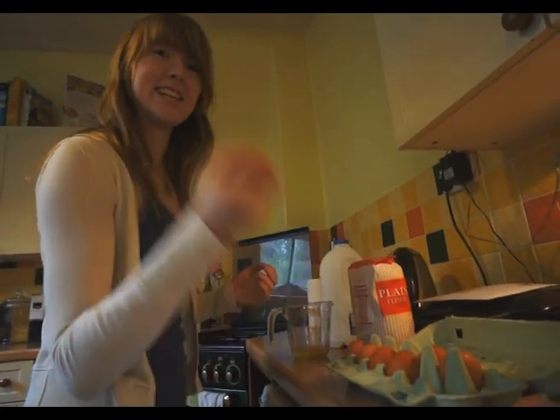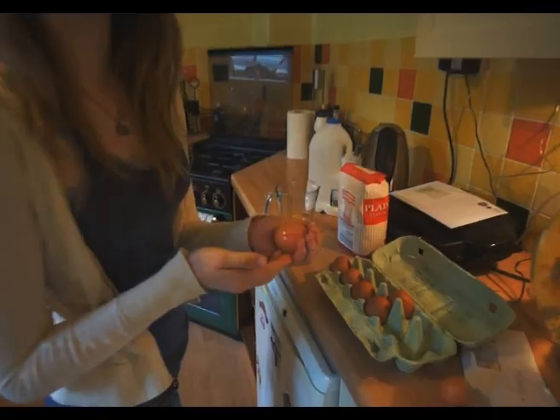Grab the egg. Lift it up. Careful — it's a young egg. It could have been a chick. Crack it.